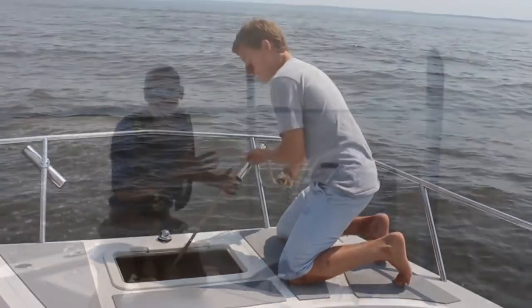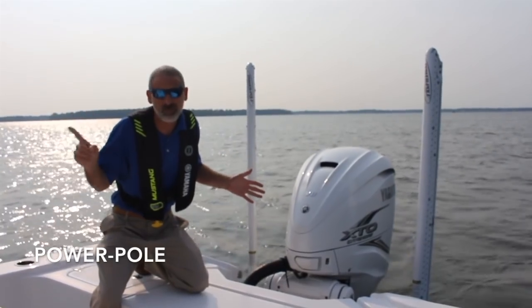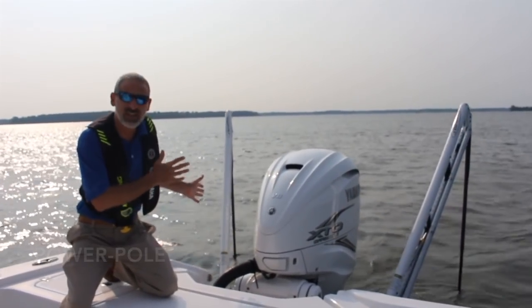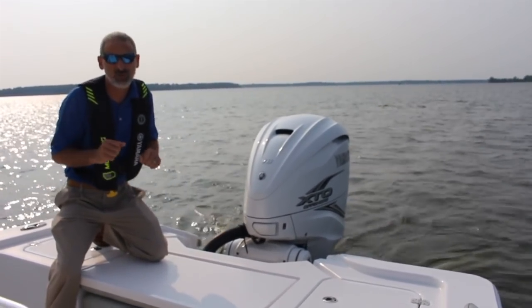For example, these power poles — you've probably seen these on boats before — and the great thing about them is at the press of a button, you can lower these down and hold your boat in place. It's an excellent perk for you fishermen.